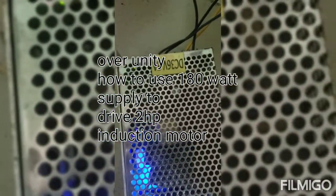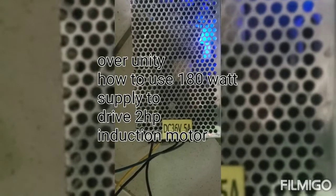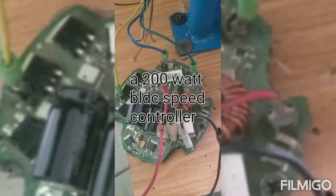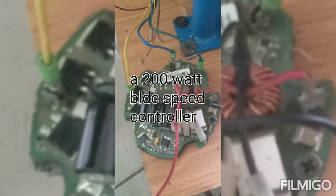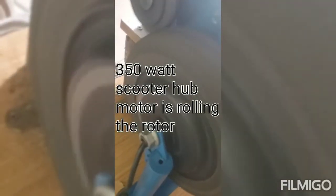This is my supply — it's upside down — 36 volts at 5 amps making 180 watts. This is my driving controller; the speed controller is the BLDC driver. This is my BLDC motor, the scooter wheel — the scooter hub motor — driving my 5kW permanent magnet alternator.